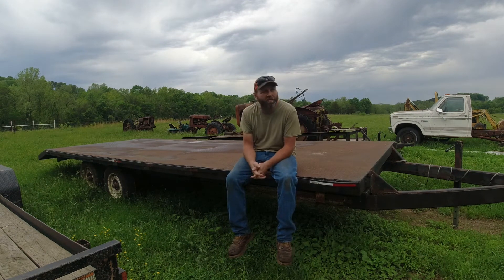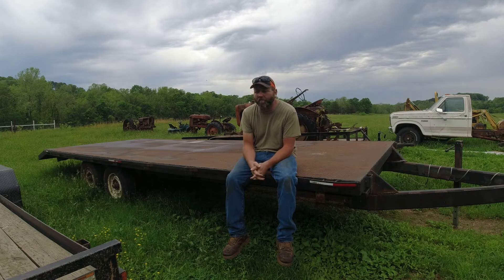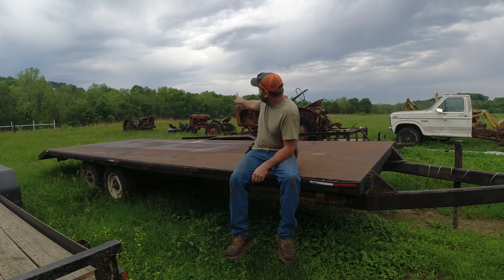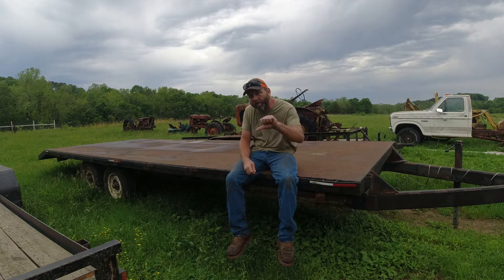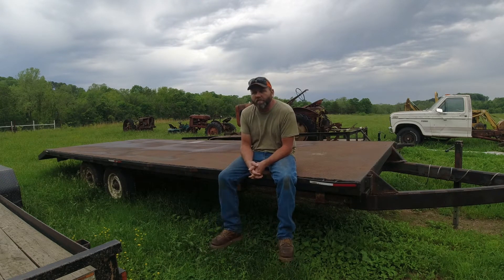Hey everybody, welcome back to the channel. I wanted to address a comment that I have got repeatedly over the years on these tractor builds. I'm really sick of getting it so I'm making this video. I know I'm going to get it again, but this is for all the Tim the Tool Man Taylors of the world that keep mentioning a 350. I'm making this video so I can leave a link.